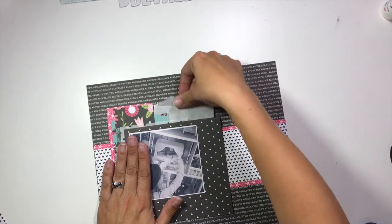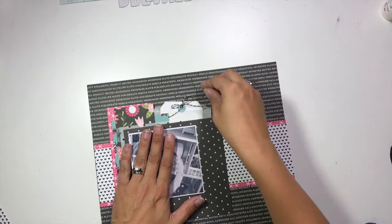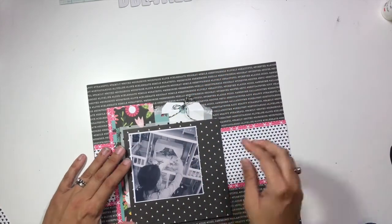I know that I want to tuck this glassine bag in behind all of those layers, because I've grabbed a tag out of my stash that I'm going to stick inside there — and that's where my journaling is going to be found.